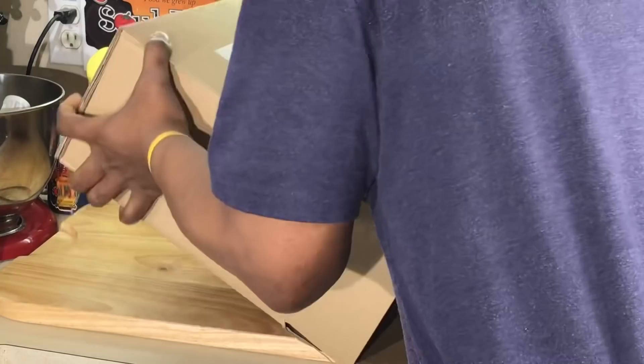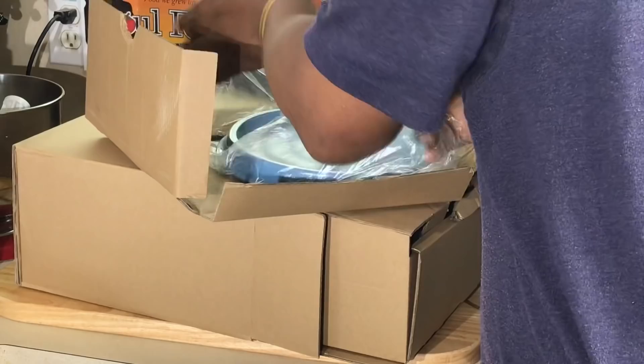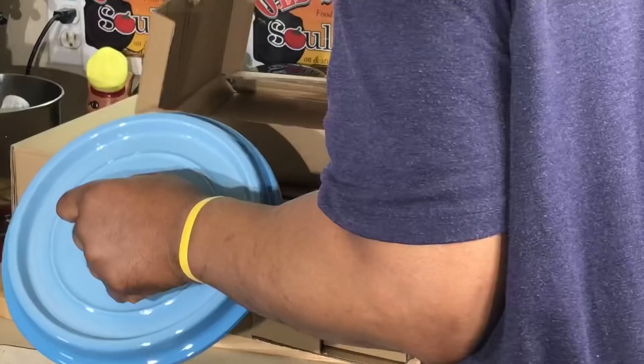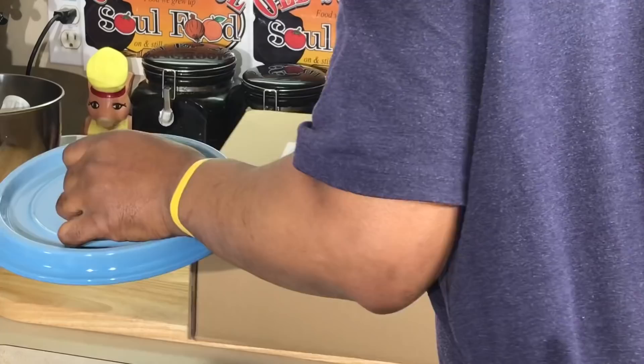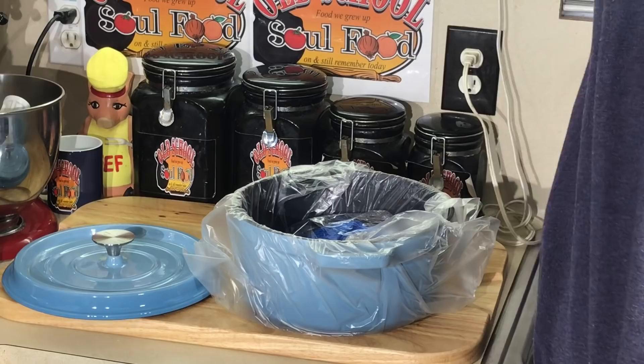I don't like these live unboxings, y'all — seems like it never wants to come out like it's supposed to. The lid is a little loose here, so all I'm going to do is screw it back in there. I got my screwdriver here. There we go, I got the lid. This particular one here is a five-quart, and it goes for about 90 bucks.